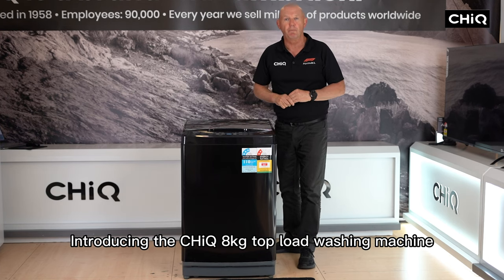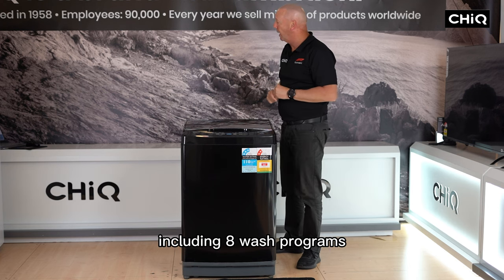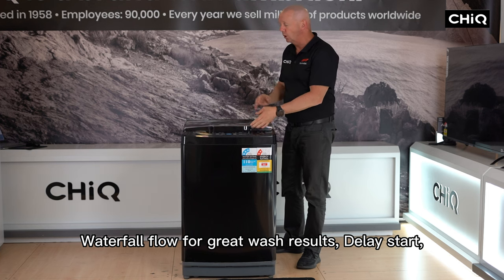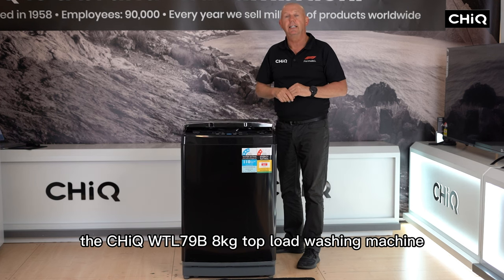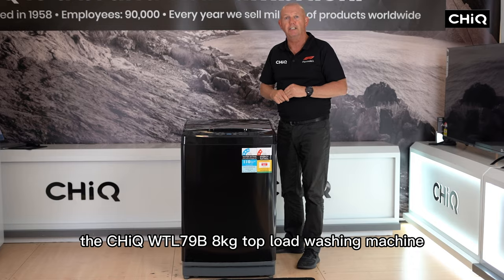Introducing the Sheik WTL79B 8kg Top Load Washing Machine, stacked full of features including 8 wash programs, one touch smart wash, waterfall flow for great wash results, delay start, soft close lid and child lock.